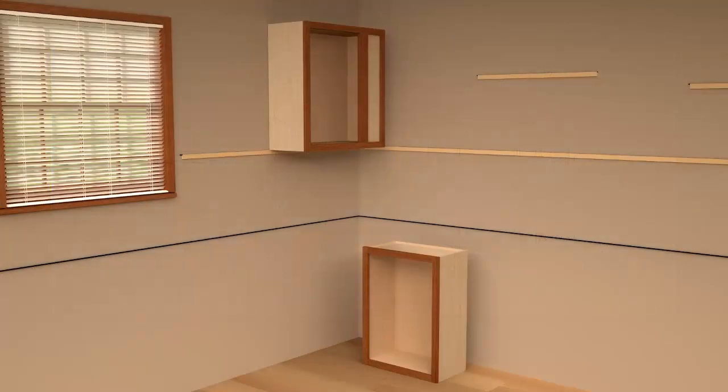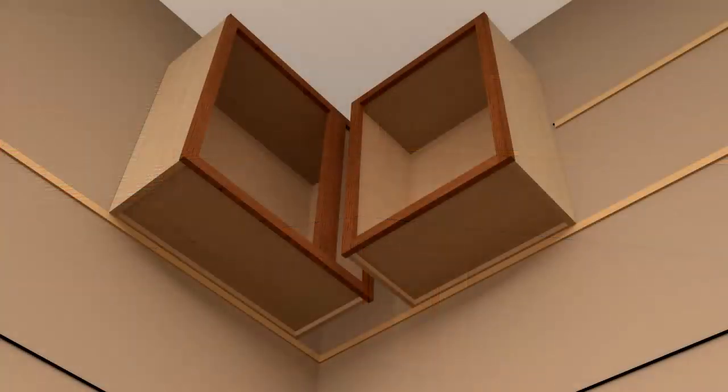Place the next cabinet below where it will be installed and repeat all measuring and pre-drilling as previously detailed. Raise the cabinet into place on the ledger rail and fasten to the wall, but again, don't fully tighten the screws.